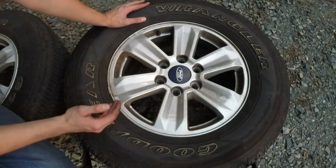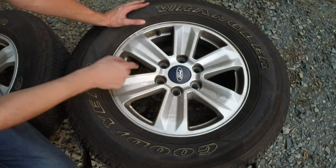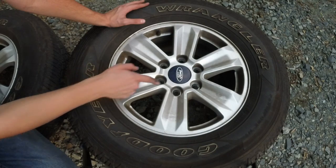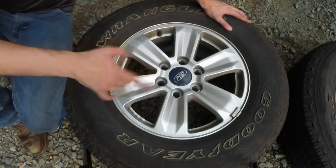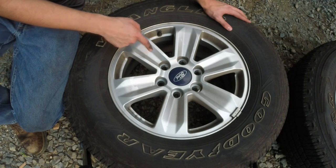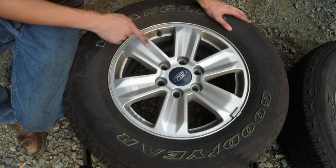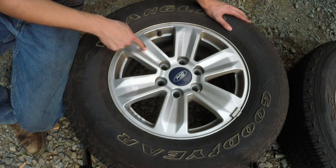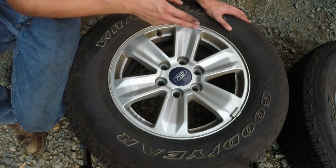So this wheel here is untreated, and as you can see it has brake dust all over it — it's got it in the nooks and crannies, on the outside surface, all over the whole entire wheel. Now this one, on the other hand, has been treated with the DuPont non-stick spray, and as you can tell it still does have a little bit of brake dust on there, but it's a lot less visible than the one that is not treated.